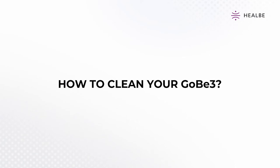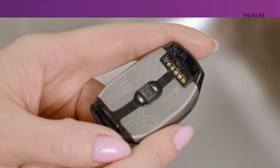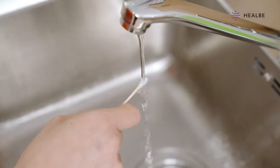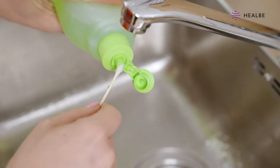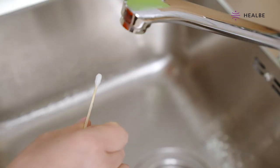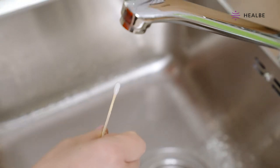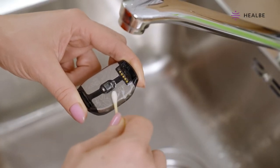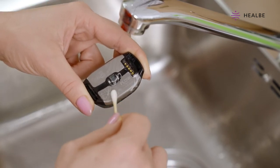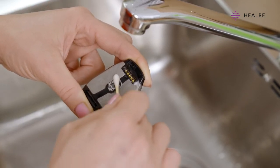How to clean your Gobi 3 when it's on or off. Follow these simple steps: Dip a cotton swab with clean water. Apply a small amount of detergent to the tip of the cotton swab. Rub the back of the Smart Band until foam forms. Be careful not to get any foam on the screen, as it has an oleophobic coating that can be damaged by detergents.